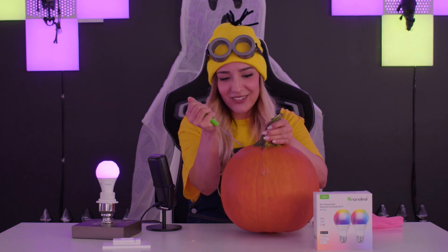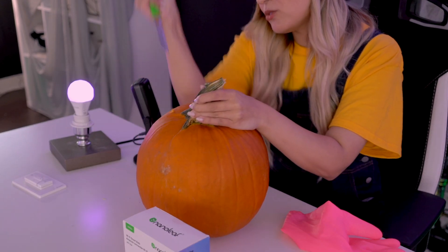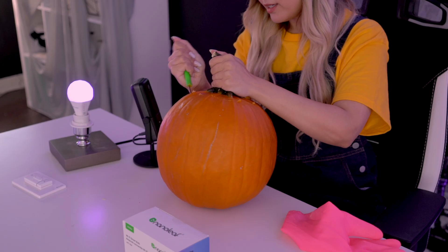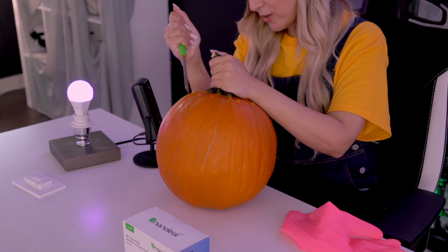Typically you would pre-draw the face, but I'm going for a speedrun, so we're going to freestyle. Wait — you don't do the face first, you hollow it out first. Yes. This is normally in a video where they would jump-cut to it being carved, but that's not the life we live today. So if I don't lose at least a finger, I'm going to consider this a success.